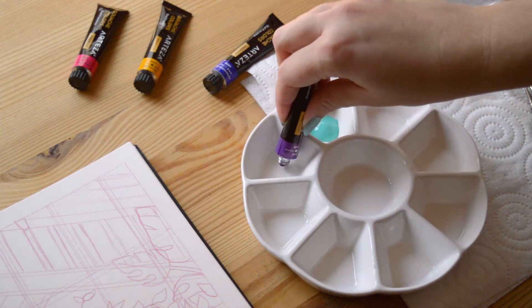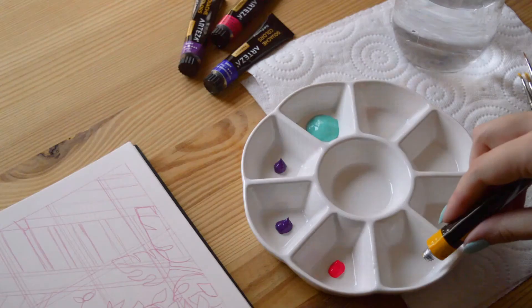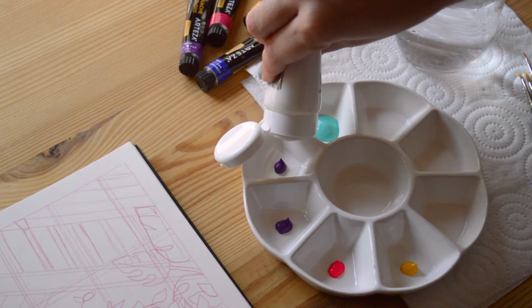Hey there, I'm Celia, a French freelance illustrator and full-time designer. Welcome to this new video. Today I'm giving you some tips to start with gouache painting. Let's start with the first tip.